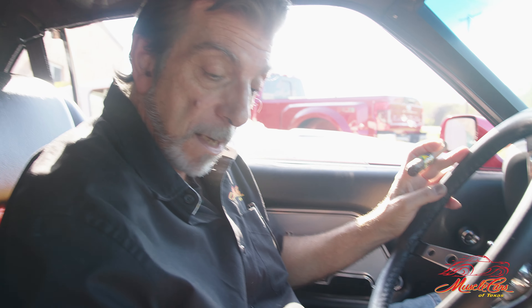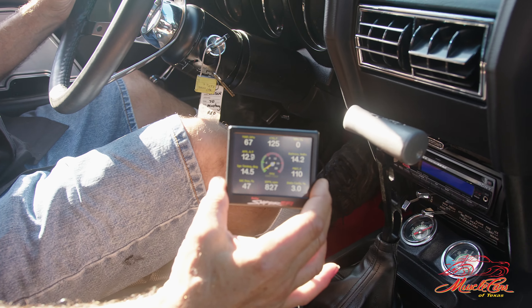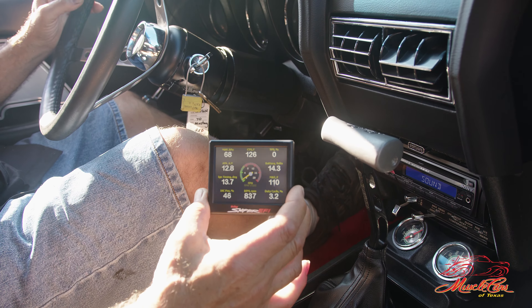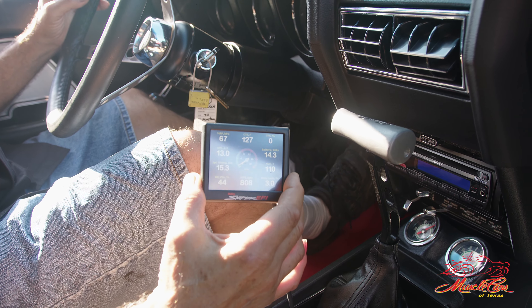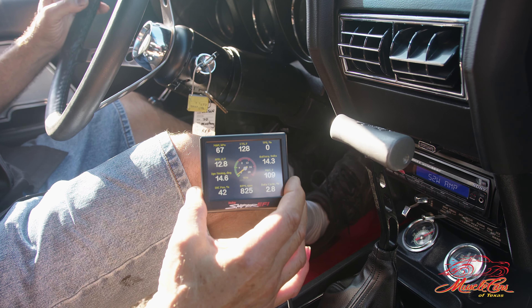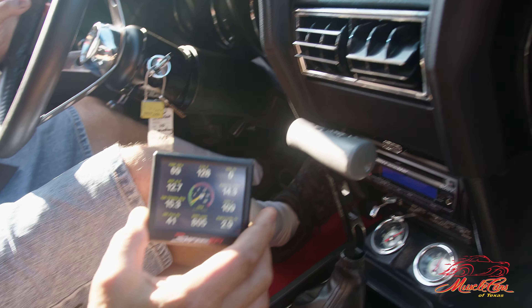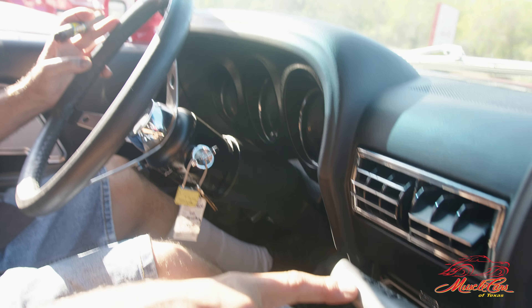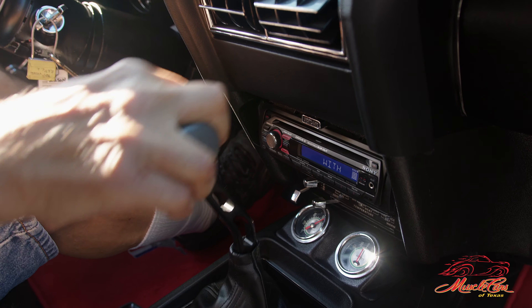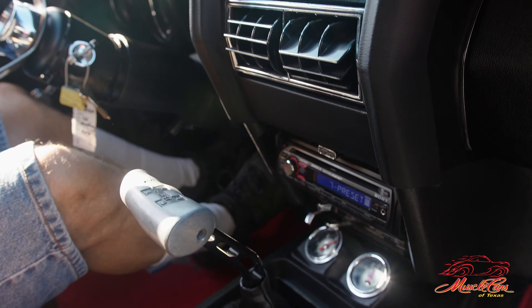If you notice this little baby right there — that gives us all the functioning of the Sniper system, and we can make adjustments to it and everything else right from the screen. Very cool. And of course, this little pumpkin is attached to our 700R automatic.